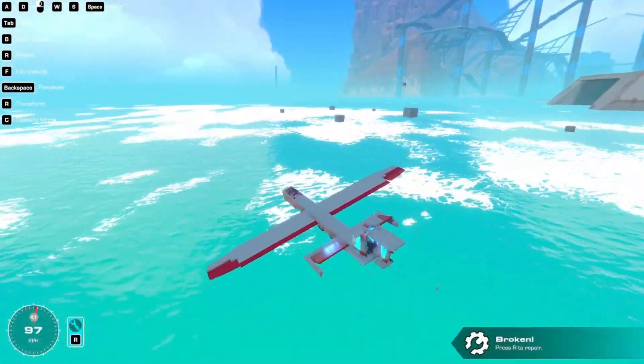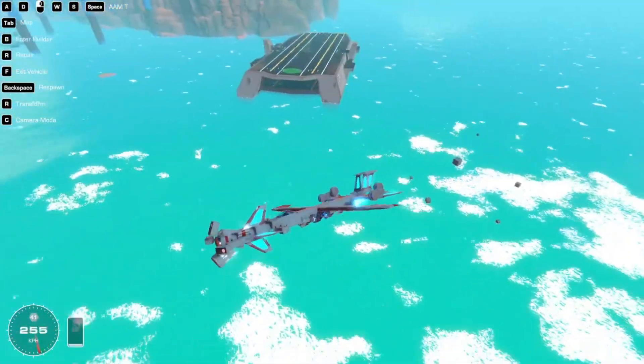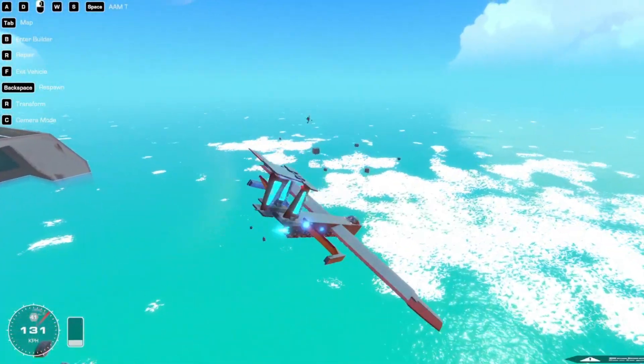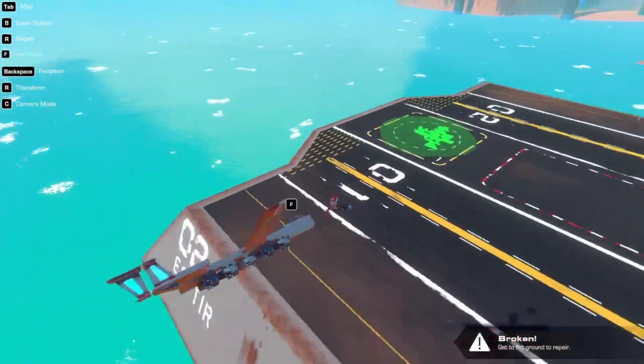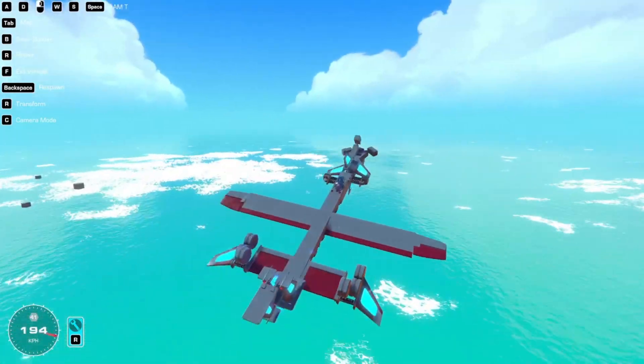This video is about trying to turn that seeker concept — the actual part of the nose that detects targets — onto an actual missile, and see how well it performs in actual combat and more rigorous testing. This is more of a follow-up video, but the past video is not required because I'm going to be explaining all the components of the missile anyway right now.